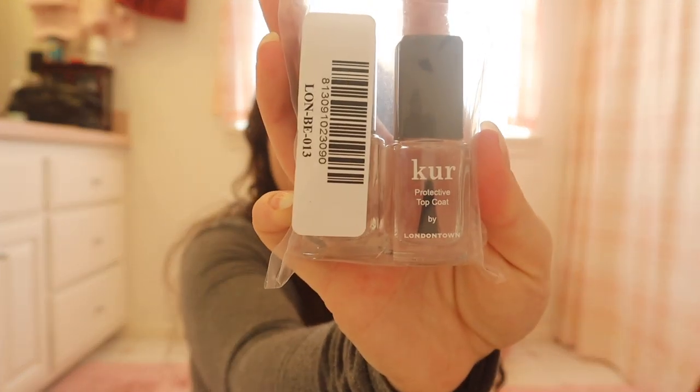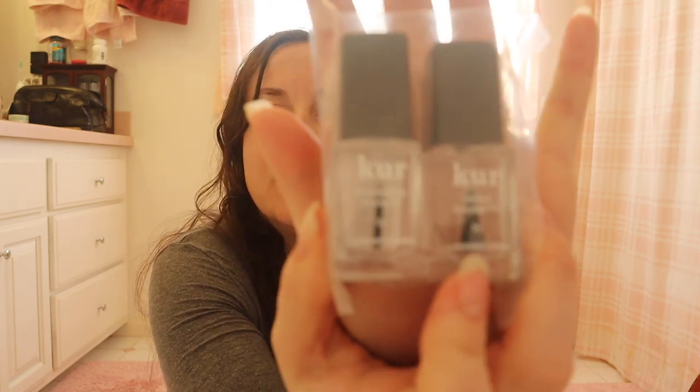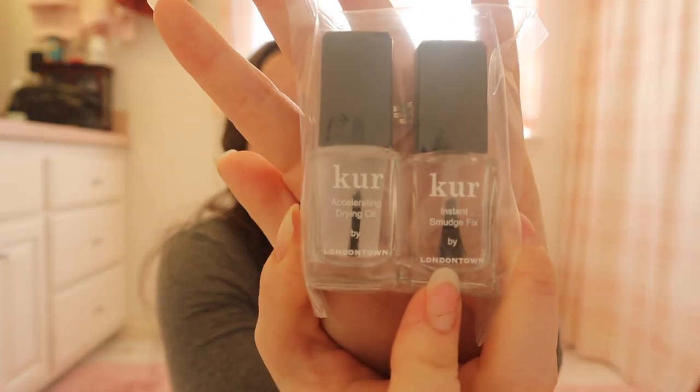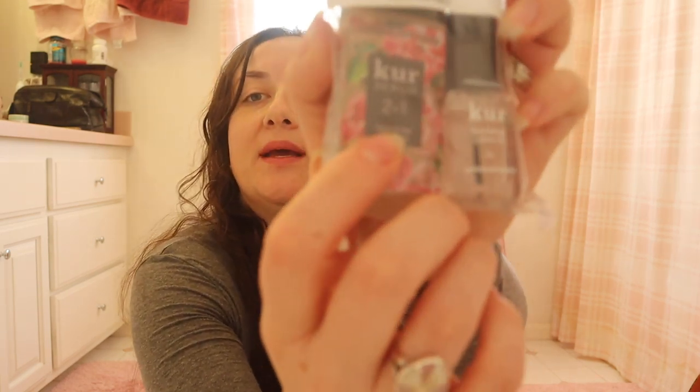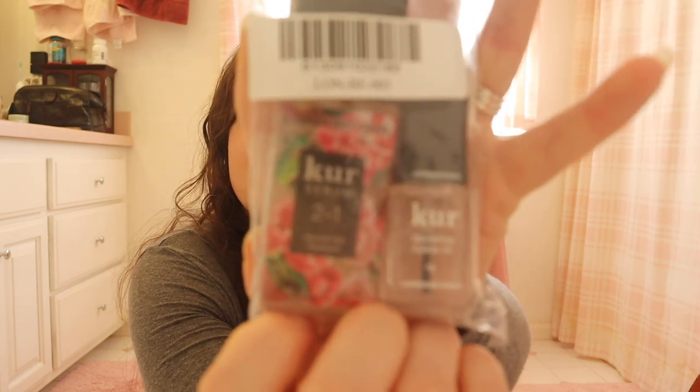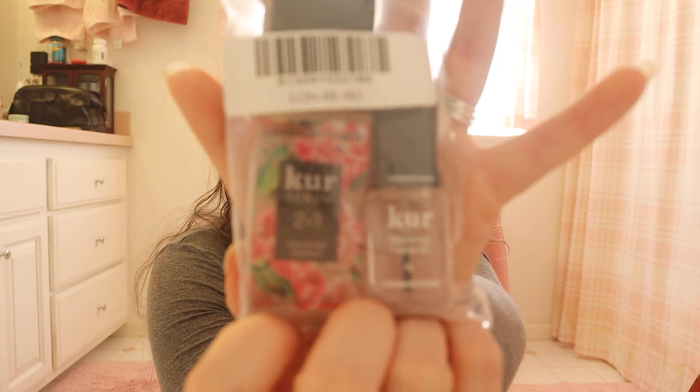This is just the top coat and base coat — a strengthener base coat — so it comes in this little duo like this. And then I got their Accelerating Drying Oil and their Instant Smudge Fix. I've never really used a smudge fix, but I figured why not? It was either five or seven dollars — I will put the prices in the description box below. And then I got their two-in-one serum, which is a hand and nail treatment.